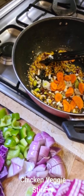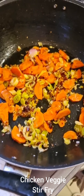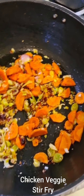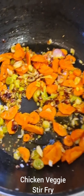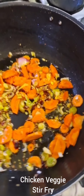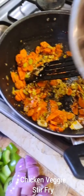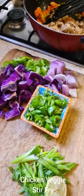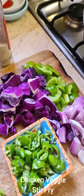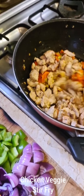Next up is the white part of the spring onions and one sliced carrot. Stir this well — adding carrots first because they take the longest to cook. I'm going to splash a little bit of water, which will help the carrots cook faster and also get rid of the raw garlic smell. I'm going to add the chicken and its juices back in, so I want to keep these veggies really nice and crisp.